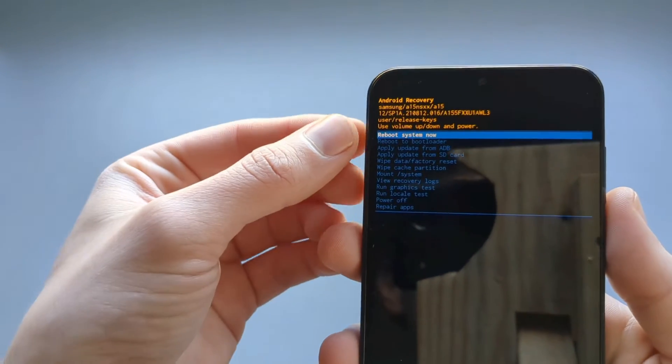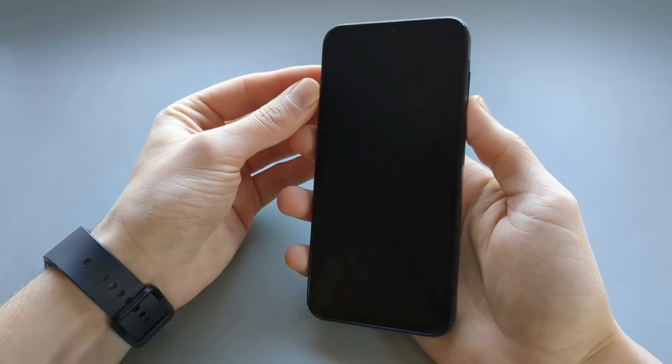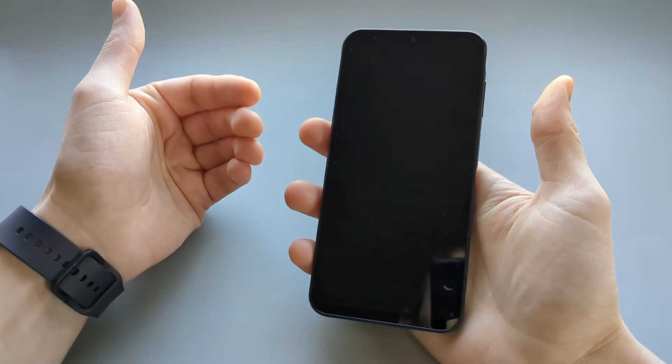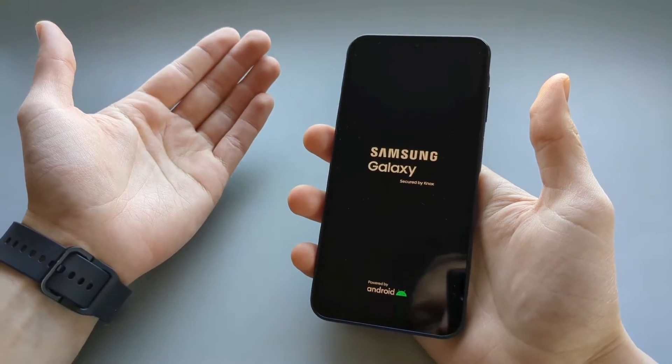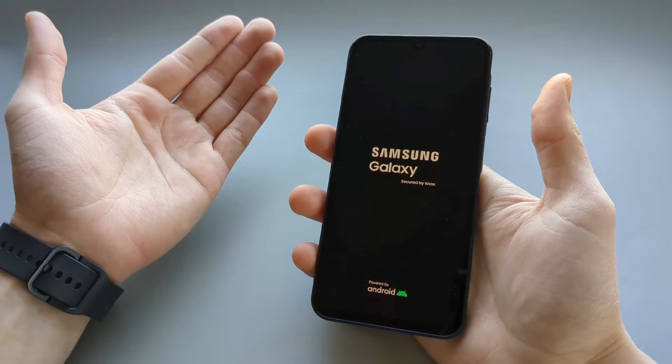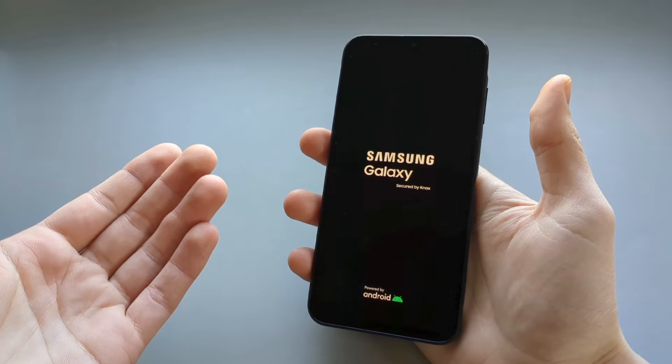Then we select 'Reboot system now' and click the power button. The phone will boot up and we will need to go through the whole setup process again, just like setting up a new phone.